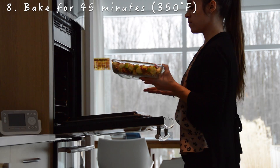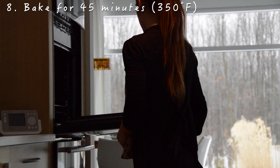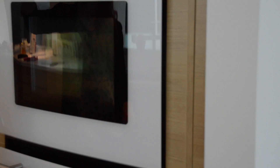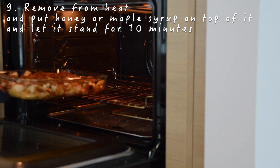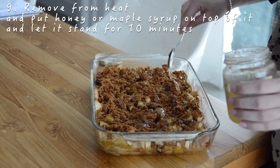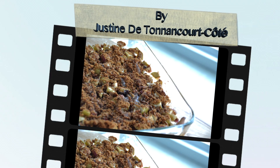Bake uncovered and wait 45 minutes. Remove from heat and then put honey or maple syrup on top and let it stand for 10 minutes. And then it's ready to serve!